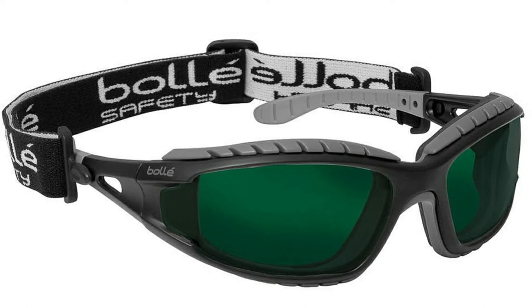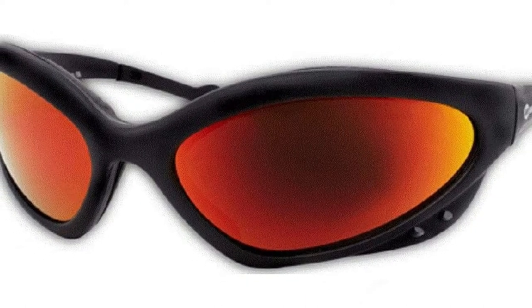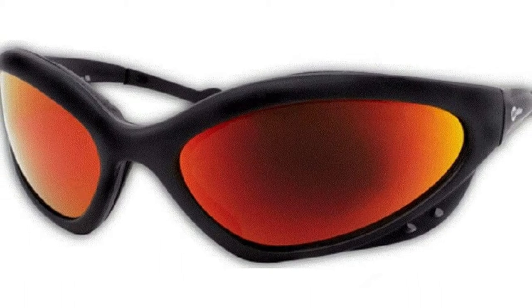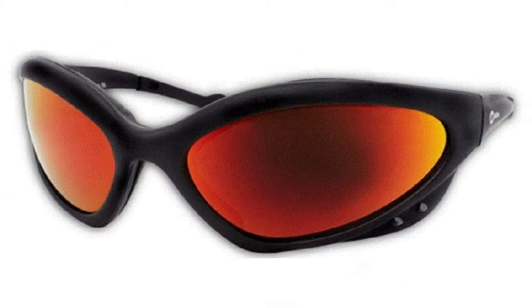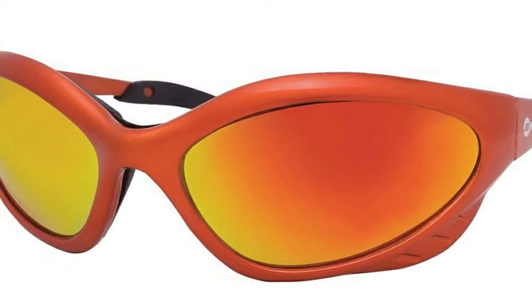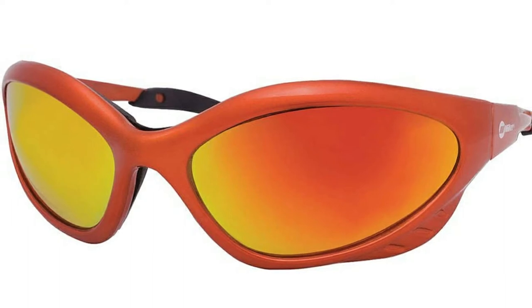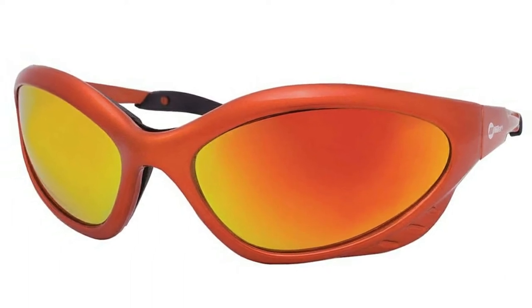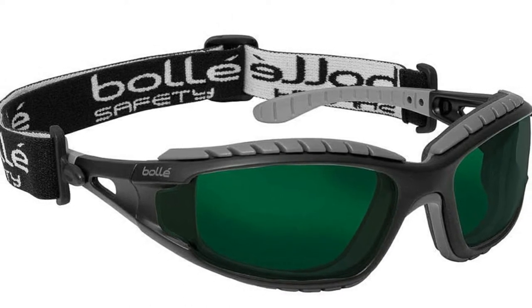They are shade 5, so suitable for brazing and soldering, but you might struggle actually welding in them. Prolonged use might generate spots on your eyes. However, the lenses are polycarbonate, so they are excellent at blocking 99.9% of the ultraviolet rays generated by the welding machine. The frames are also polycarbonate, but they feel cheap, like they might break easily.